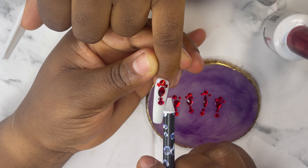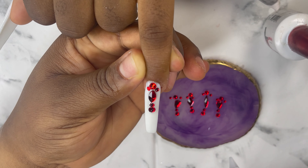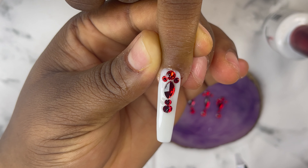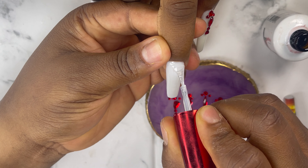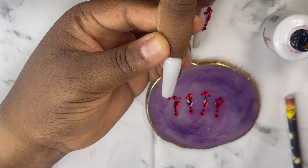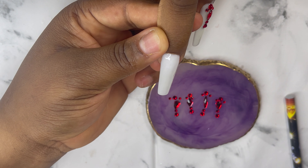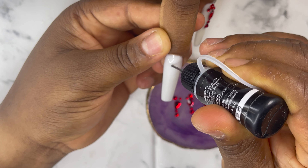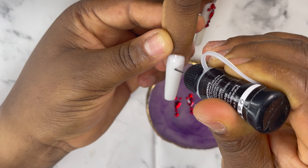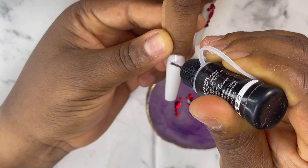After applying the rhinestones on the nails you cure for 60 seconds. I'm still going to do it the same way on the ring finger. You can use just your top coat to apply your rhinestones, or just your rhinestone glue, but for me I prefer this way because it makes them last longer.